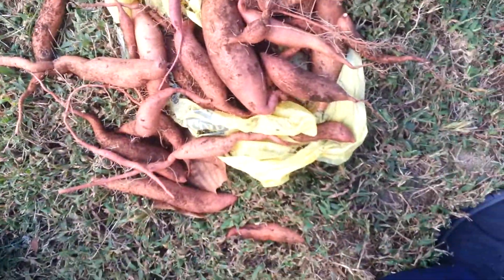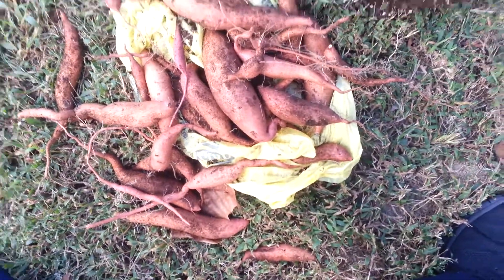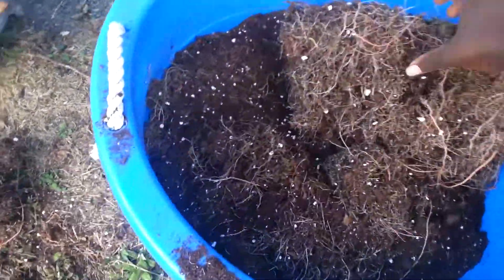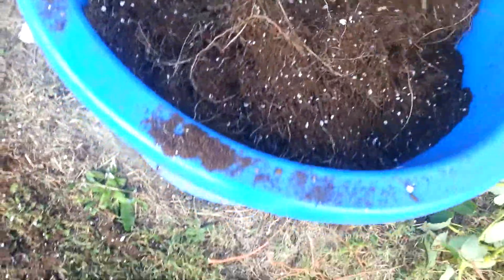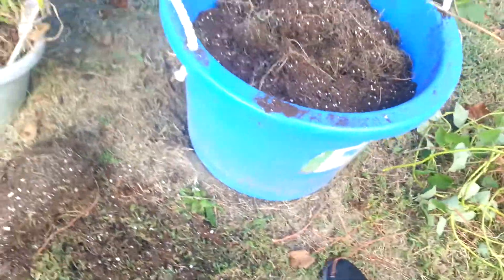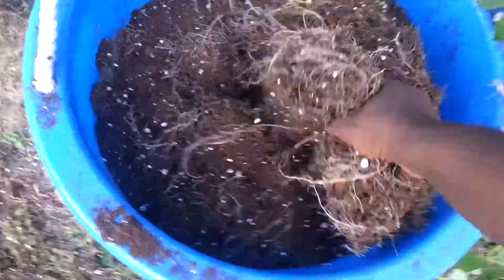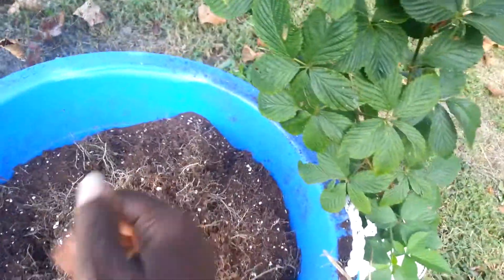If I wouldn't have let them stay in there longer they would have gotten bigger, and probably would have gotten more. But we don't even really eat sweet potatoes — I'm just trying to learn how to grow everything I can. That's my goal — try something new every year.